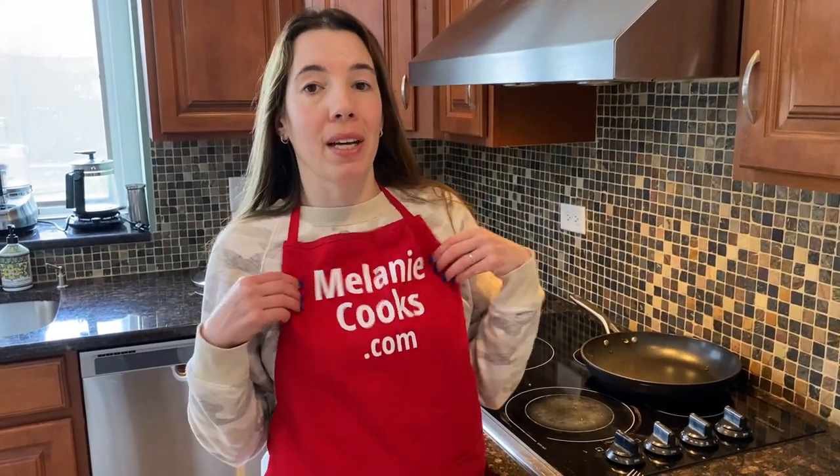You're going to love this broccoli. It's so easy to make, so healthy, and so delicious. For a free printable recipe and other easy recipes, please visit my website, melaniecooks.com. And don't forget to subscribe to my channel, MelanieCooks. Thanks for watching, and I'll see you in the next video.